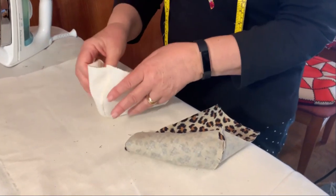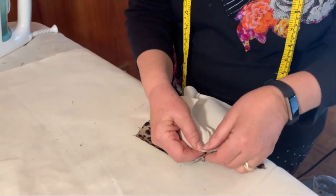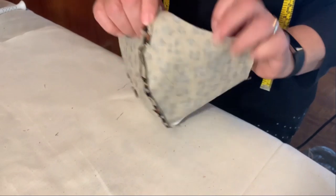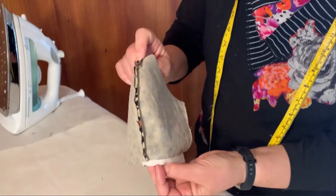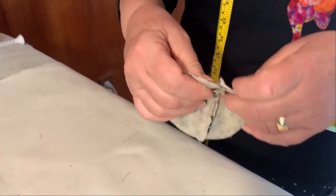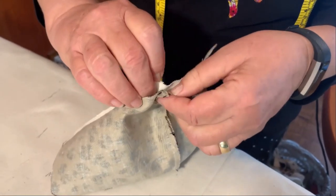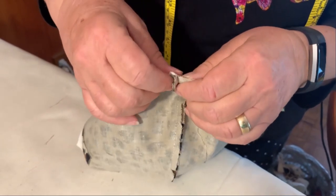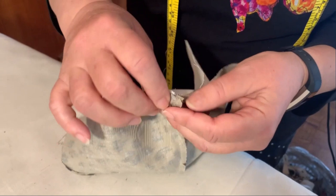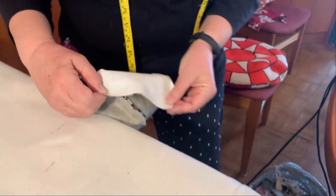These are not medical masks — these are just masks that are going to help keep the bad guys away. So what I'm going to do is line up the top and bottom — it'll tell you on your pattern. This is the top, the nose part. I'm going to line that up and put these two seams right on top of each other. It's a good idea to have one seam going this way and the other going that way, so your bulk is not going to be as much. Let's go and sew this.